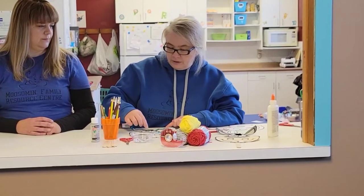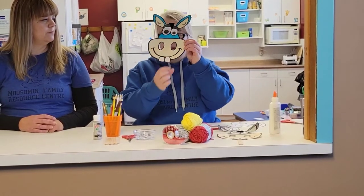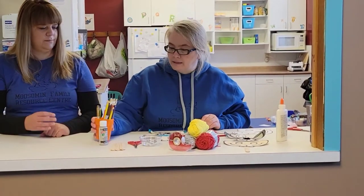With your scissors, you can cut around your template and cut out the little nose and the nostrils, so you could either use it as a mask or as a puppet.